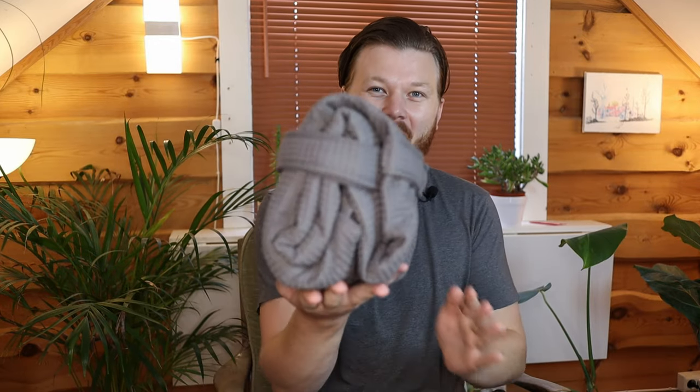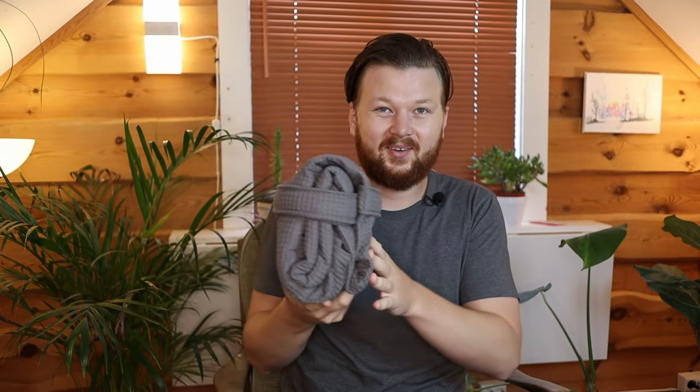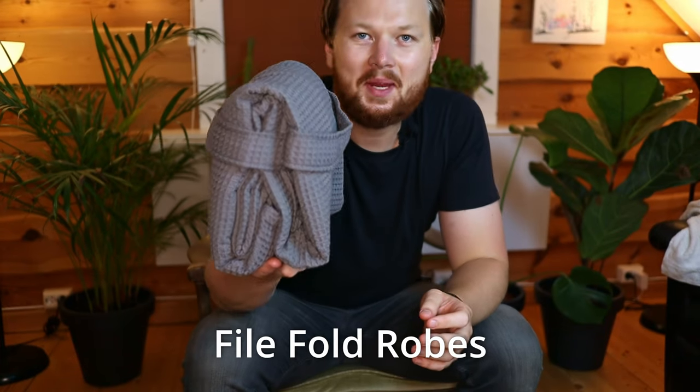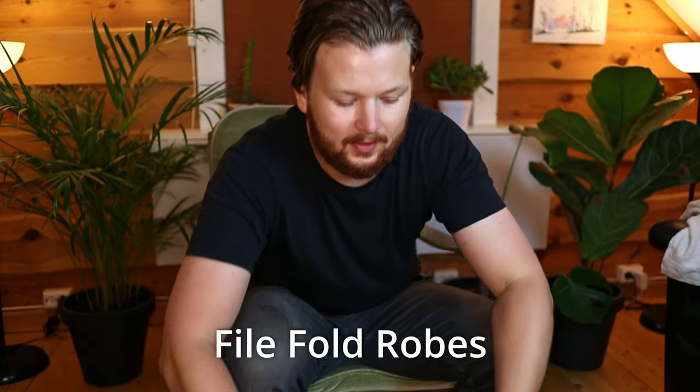Welcome back to the show where some random Norwegian guy on the internet teaches you how to fold robes. Today I'm going to show you how to fold a robe with an update I came up with. I've been making a whole new file folding course — it's not yet released, but when it is I'll add links at the end of the video if you want to check it out — like an entire guide. This is my new favorite creation from the course, so let me show you how to do it. Thank you for joining me on the floor again for the last fold in this series.